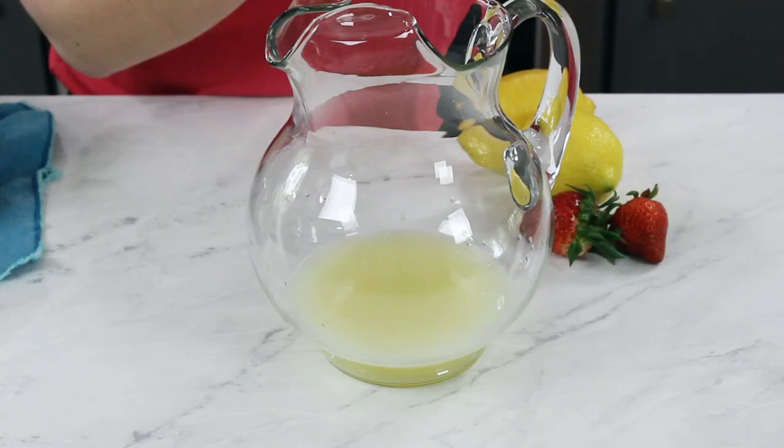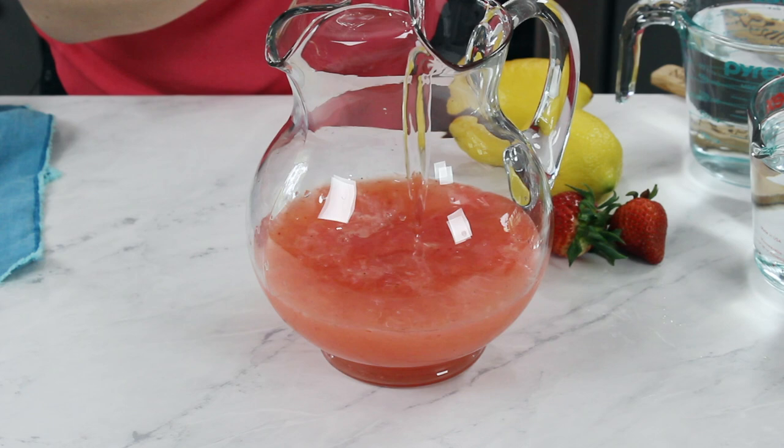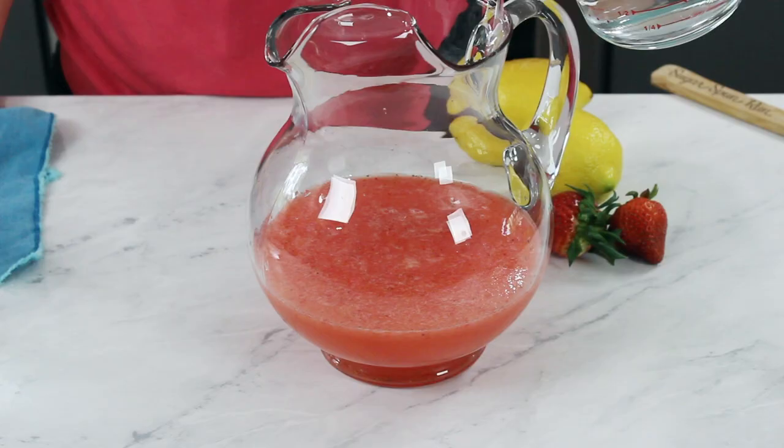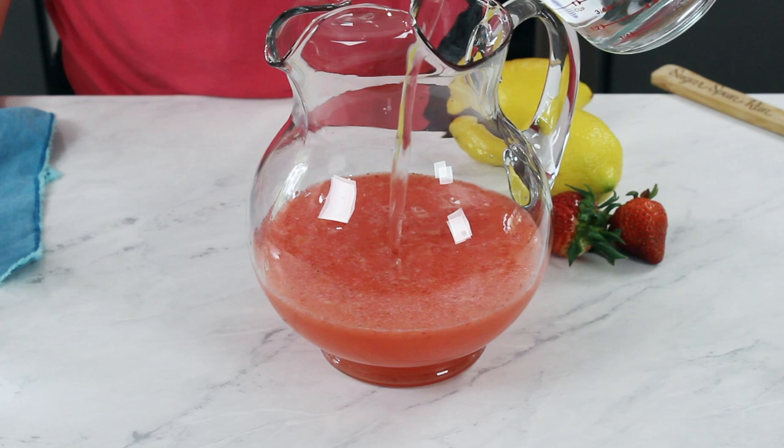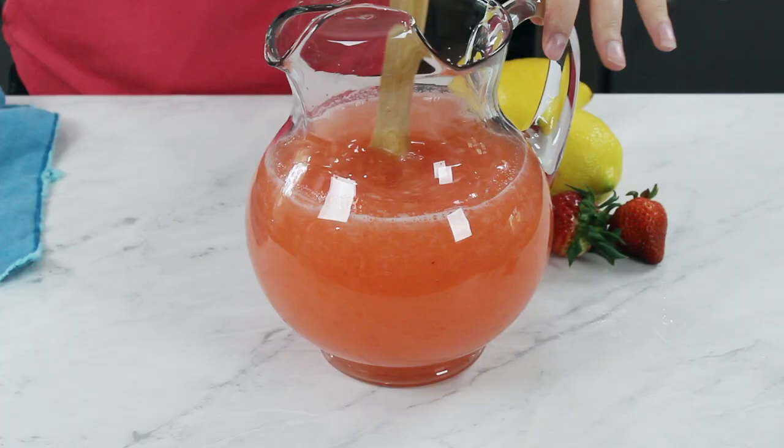Add your strawberry mixture into your lemon juice in the pitcher. We're also going to add our simple syrup. And finally, you're going to need to add four and a half cups of water. Give everything a nice stir so that all of your ingredients are completely combined.